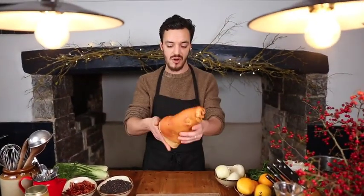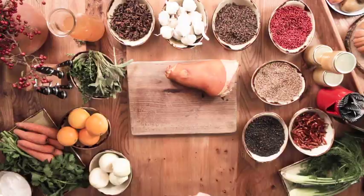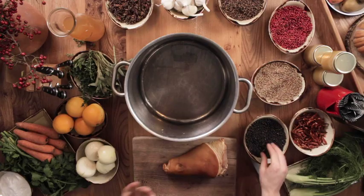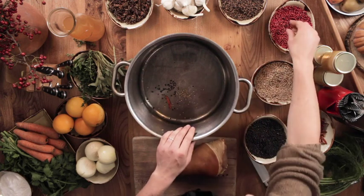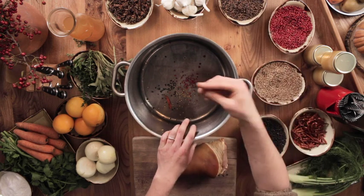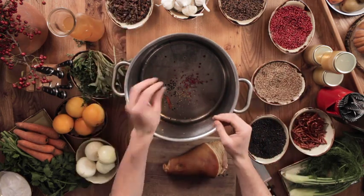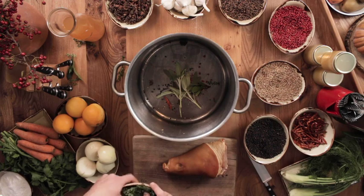As you can see, the ham hock has taken on a really nice smoky colour and it smells great. Now we're going to poach it in very similar ingredients to what we brined in, to continue that nice Christmassy flavour. So we'll start with the spices: black peppercorns, one dried chilli, about a teaspoon of coriander seeds, a teaspoon of pink peppercorns, half a teaspoon of whole cloves, a couple of pieces of star anise, and then the herbs — a little bit of sage, some bay leaf, and quite a lot of fresh thyme. Don't be shy with the fresh thyme.